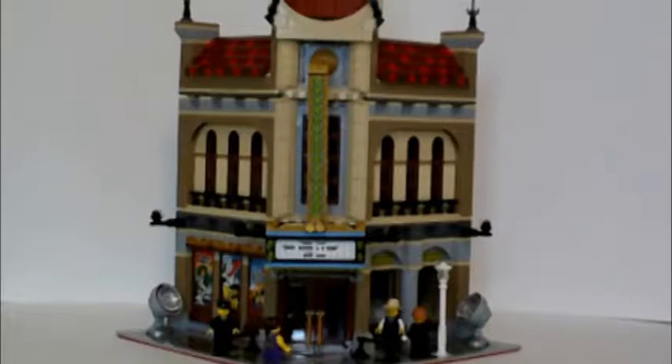Welcome to another episode of Slider Set Reviews. Today we're reviewing the LEGO Creator set number 10232, the Palace Cinema. It comes with four minifigures and also a limousine, which I did not build because I didn't like the way it looked. We will review the actual cinema itself and take a closer look at it right now.